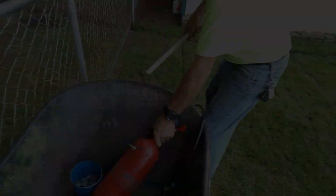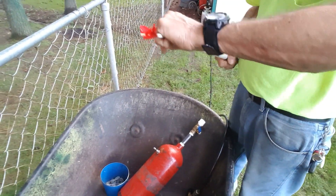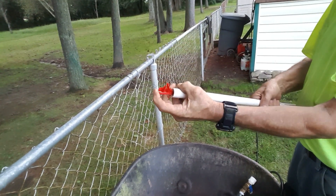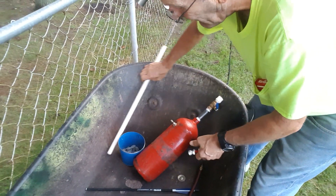This dart got wedged in there — here's another dart we fired. All the feathers are all messed up. Let me pump the air before I put it in there.